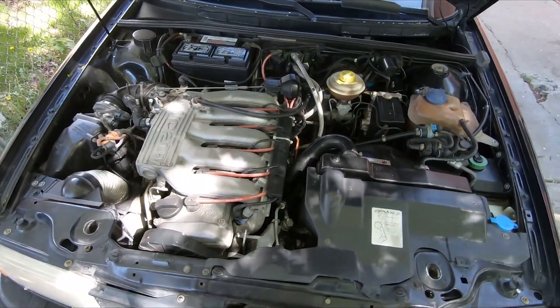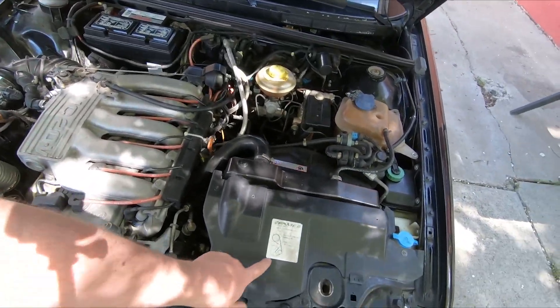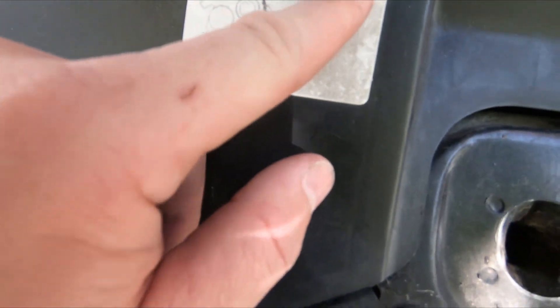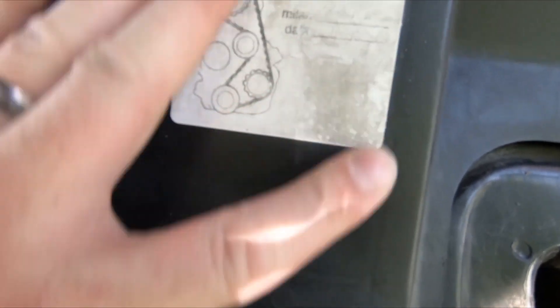However, it has a timing belt that's at least 15 years old. I can't quite read what the sticker says about when it was last changed, but based on the registration and the time it went off the road, it's at least 15 years old.